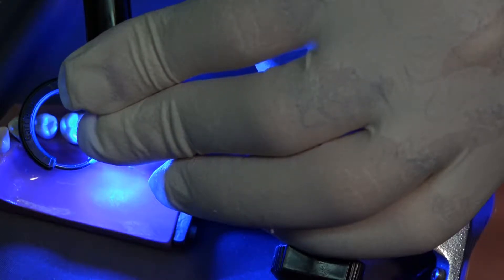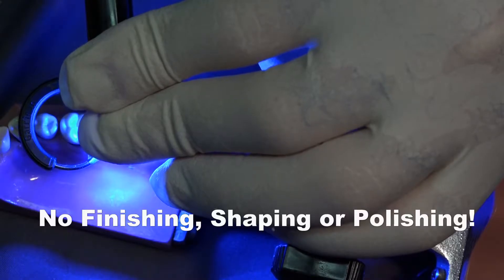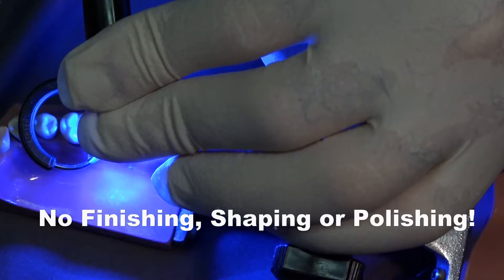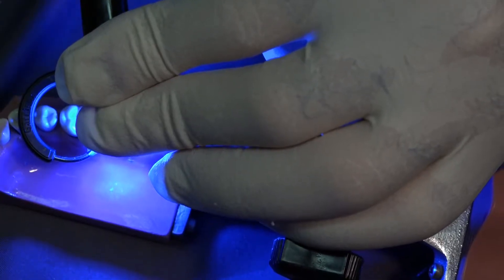If I've done this correctly, there will be no finishing, shaping, or polishing. This patient will have exactly the same contours that he or she was comfortable with when they walked in the operatory door.